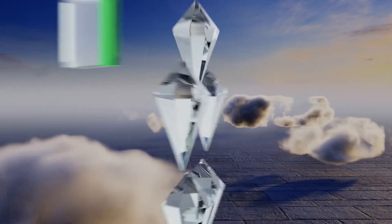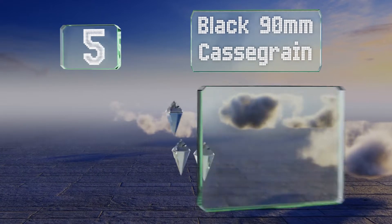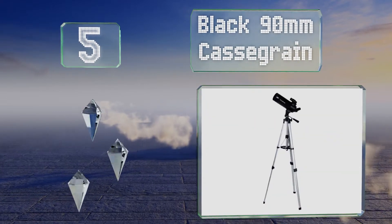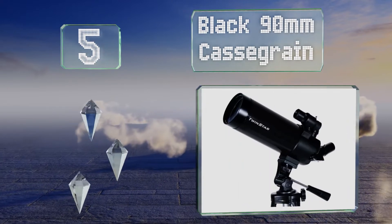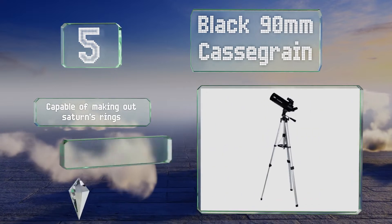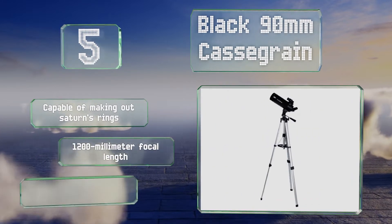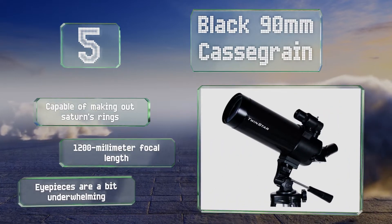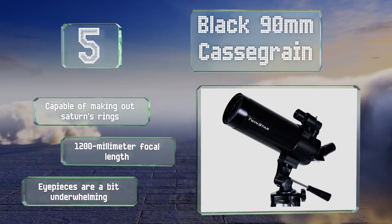At number 5: the black 90mm Cassegrain utilizes both mirrors and lenses in its optical pathway to help give you an incredibly sharp and detailed image of whatever you set its sights on. Its tripod features a hook beneath its center for hanging stabilizing weights. This one's capable of making out Saturn's rings and has a 1200mm focal length, but its eyepieces are a bit underwhelming.